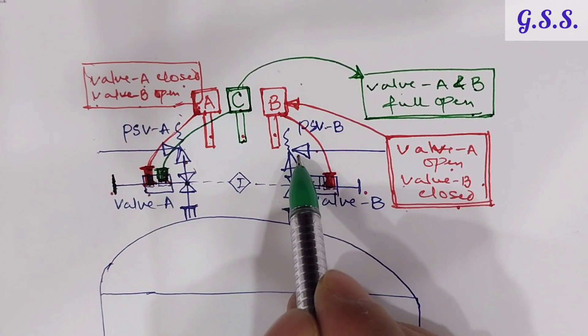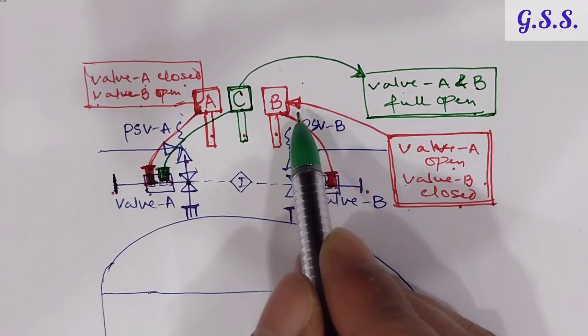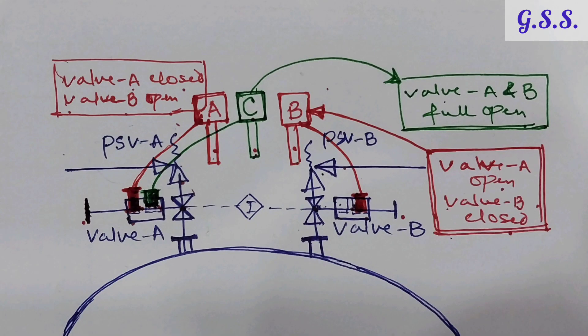Using the same philosophy, maintenance of PSV B can also be done. In this way, we achieve safe interlocking between the two isolation valves at the two safety valve inlets, so that both isolation valves cannot be closed at the same time. Now let us see an actual installation of interlocking valves.